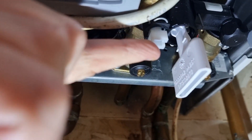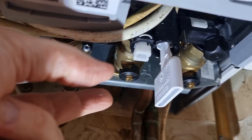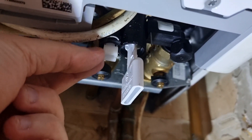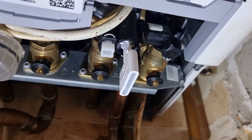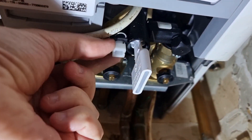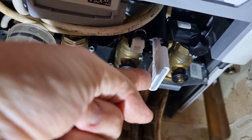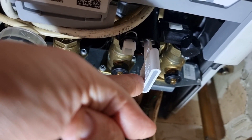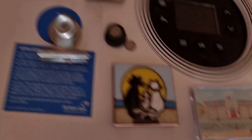Beware when you do that — have a bowl underneath, because initially water will pour out of there, but only for a few seconds and then it'll stop. Then you'll feel the pressure going up, so keep an eye on your gauge. Aim for about 1.3 bars, and once you reach that, just close that valve off and change it back to the lock position. That's all there is to it.